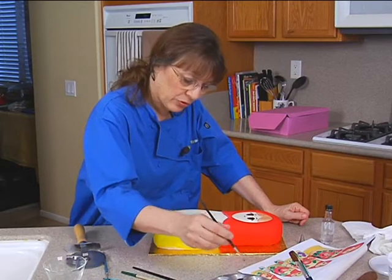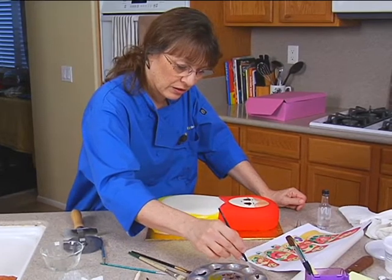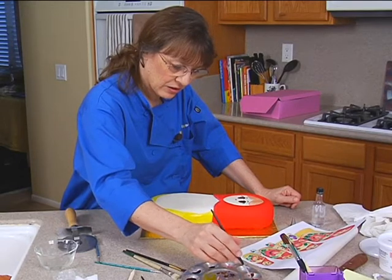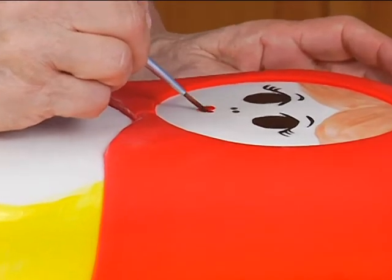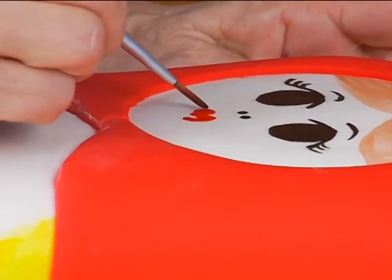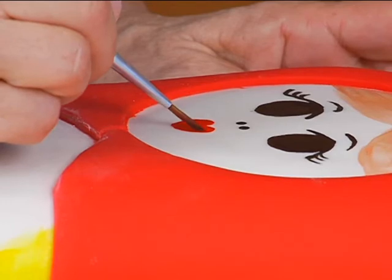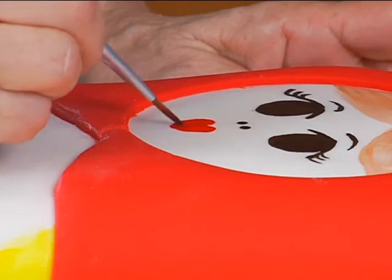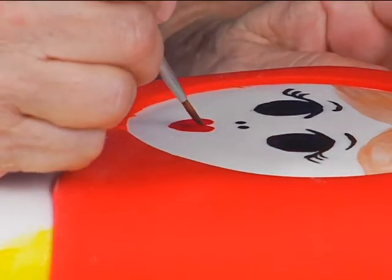I'm going to do the mouth first. Let me get that clear alcohol that I did before and a little of that super red. Get it nice and runny. It's right below her nose and it's almost like a heart, except there's no pointed bottom. And then she has like little, a little smile.